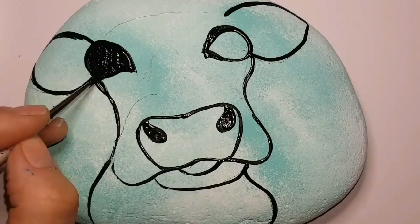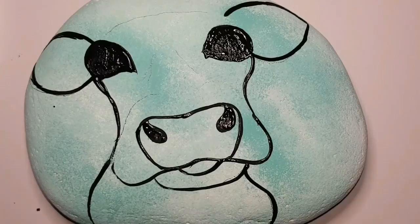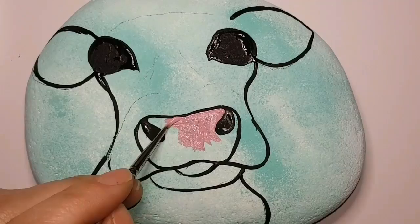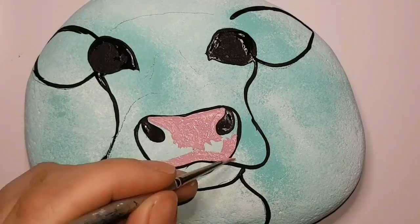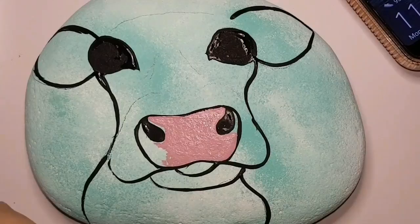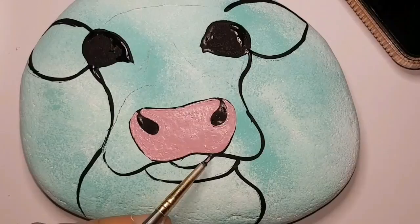All this black paint is wet still, so be careful if you start filling things in like I am going to. I'm using a vintage tea rose pink for the nose portion, and I am being very careful not to get my tea rose mixed with the black in the nostrils. It's usually best to wait until your black paint is dry so that you don't end up making a mess of things — I'm not showing a very good example of that right now, but I've had a little more practice so I'm being careful.